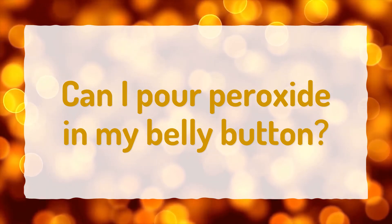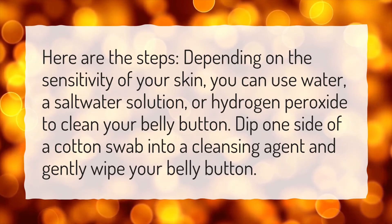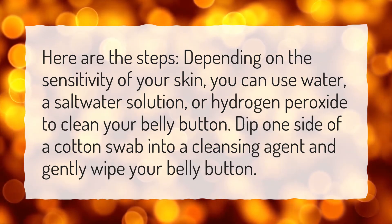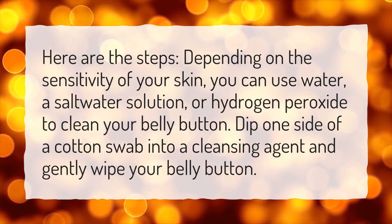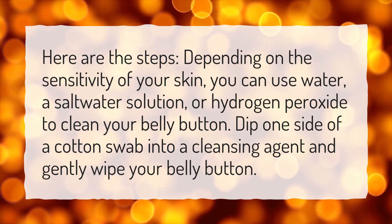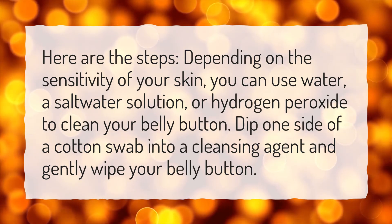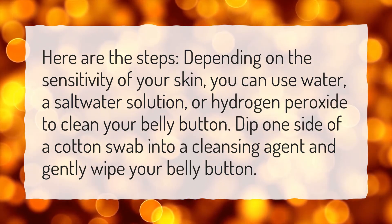Can I pour peroxide in my belly button? Here are the steps. Depending on the sensitivity of your skin, you can use water, a saltwater solution, or hydrogen peroxide to clean your belly button. Dip one side of a cotton swab into a cleansing agent and gently wipe your belly button.